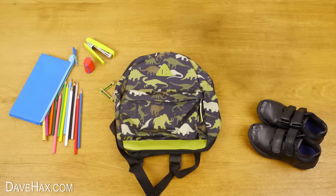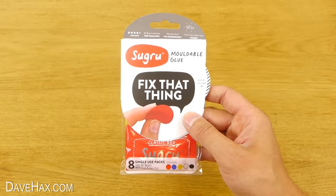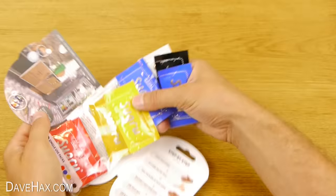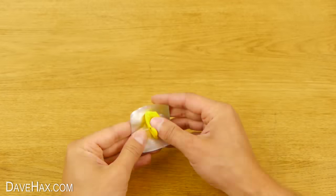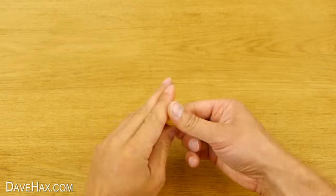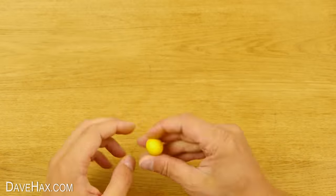Today I'm going to show you some great tips for going back to school and we're going to be using Sugru. They're sponsoring this video and sent me some to try. It's a moldable glue that feels like play-doh and overnight it turns into a flexible rubber. You can use it for all sorts of things like customizing your school bag.